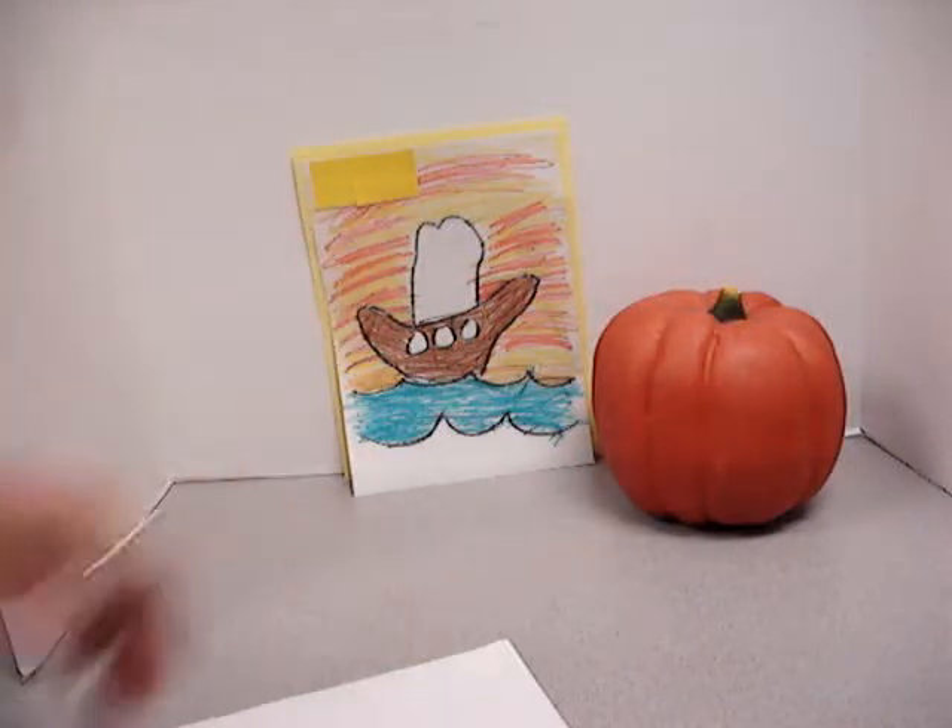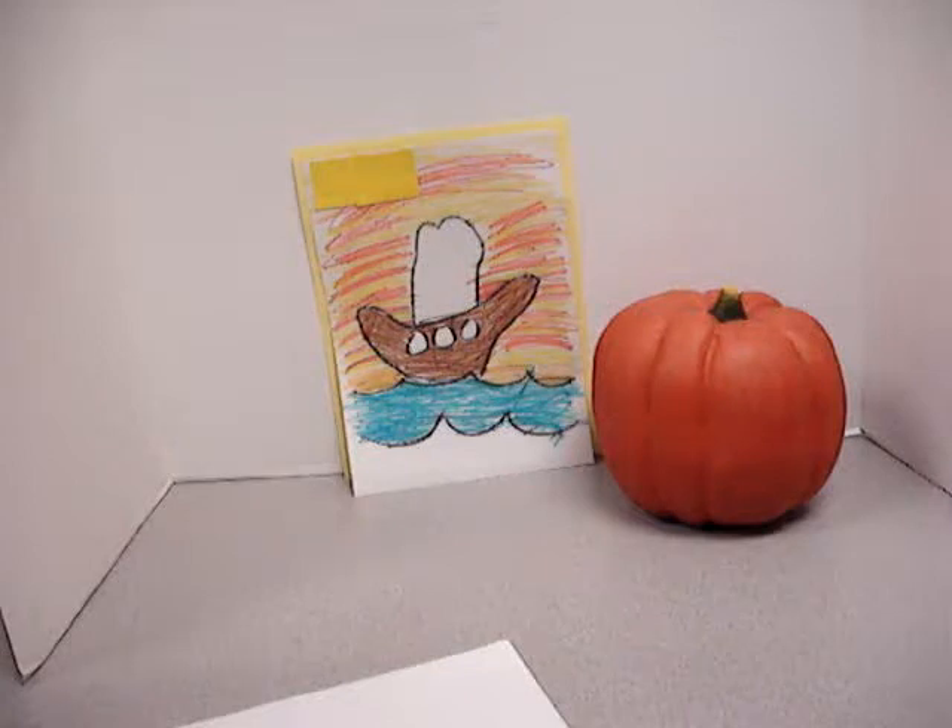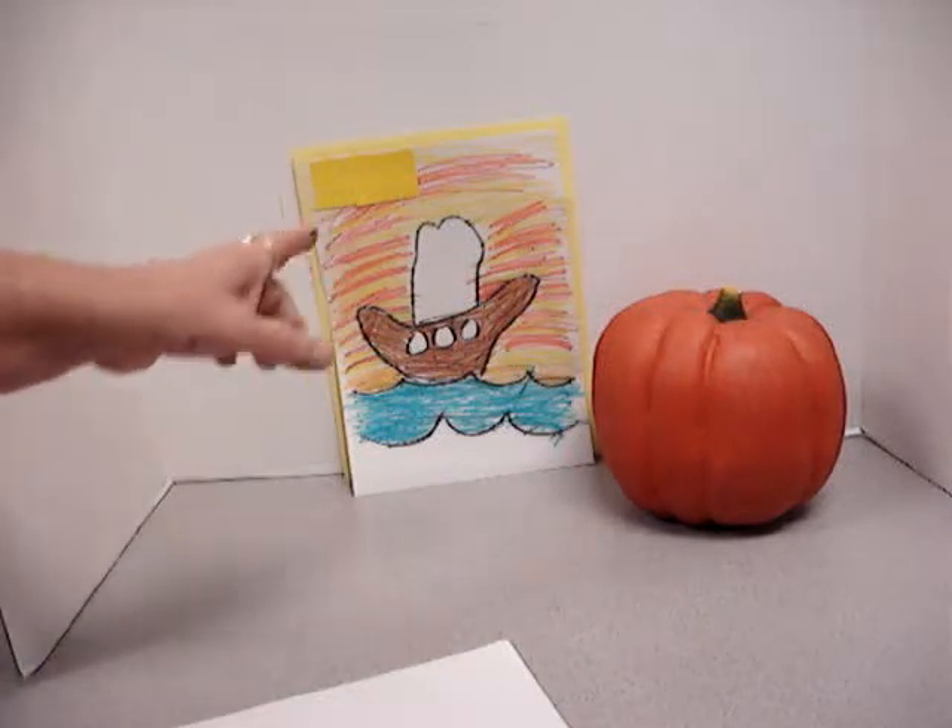So today, boys and girls, we're going to draw that ocean that they fished in. We're going to draw the Mayflower.